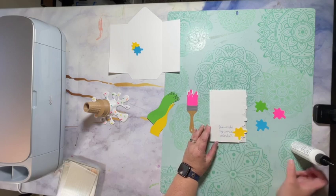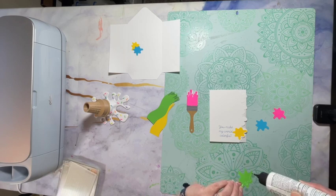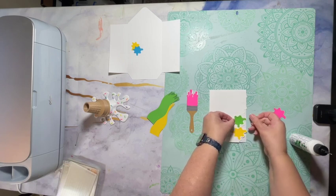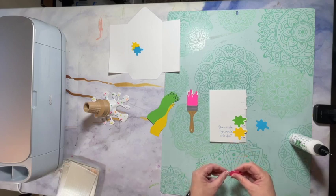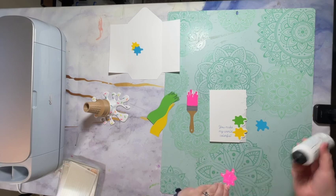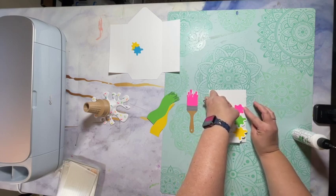When I cut the card out, I had the wording put on. I did that by adding a text box in Design Space, then finding a font and deciding what I wanted to say on the front of the card.